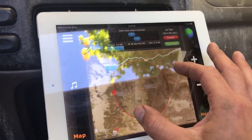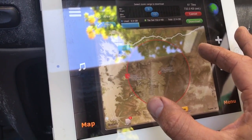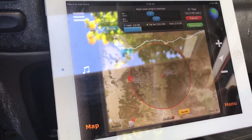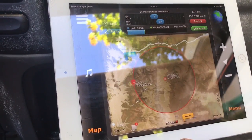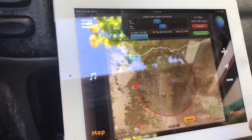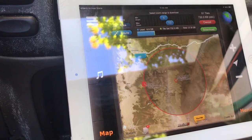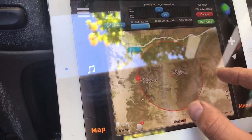It's going to give you a little round area that you can expand or minimize — the area you want to download to use offline. This is really important because in a lot of the areas we'll be in, we don't have data, so you need the maps downloaded to your device and use the GPS built into your phone or iPad so you don't get lost.